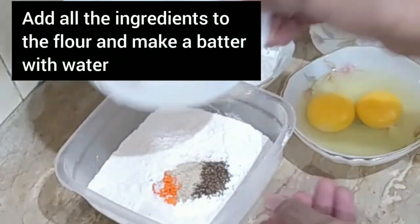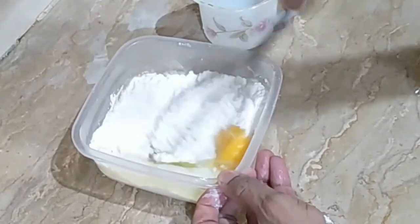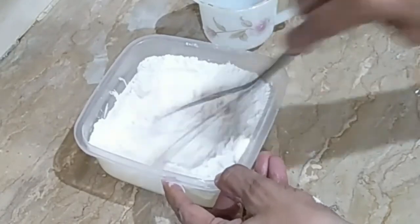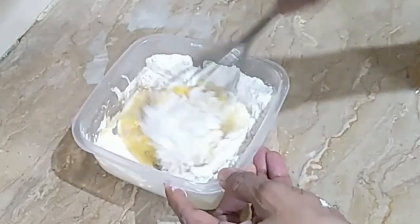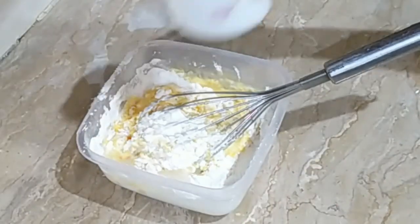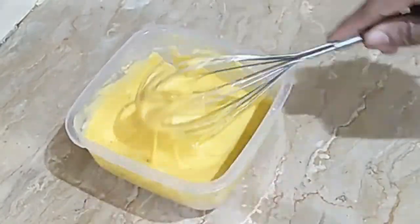We will prepare the ingredients in the water. Mix the egg. Add some salt to the water. Let's put the bread on the plate. The bread is prepared.